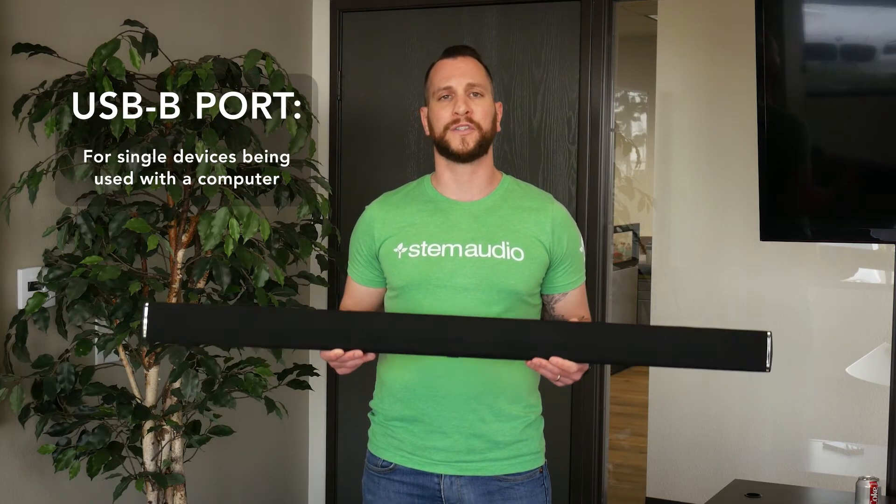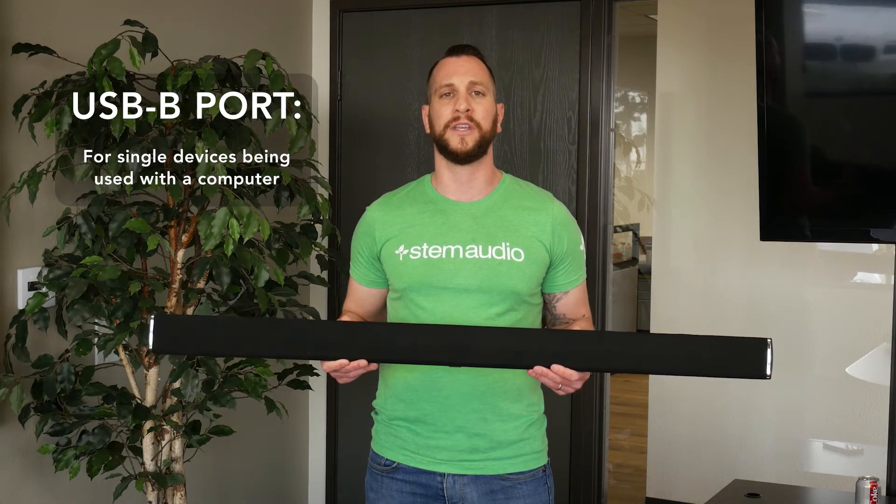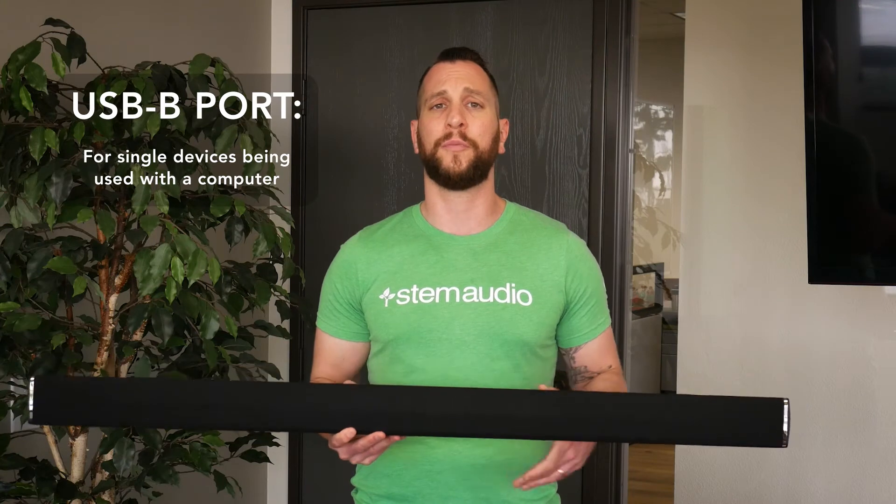Your other connector is your USB. This connector is only important if you're going to use this wall unit as a standalone device — it allows you to plug the device directly into a PC. If you're going to be using this in a room with multiple devices, you don't need to worry about the USB connection; just go ahead and make that Ethernet connection.